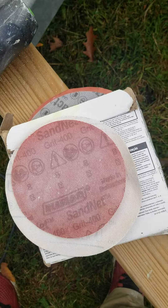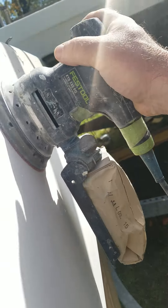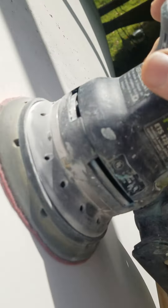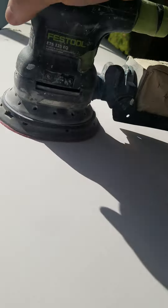Next I'm going to hit this with some 400 grit. Going over this probably about 10 minutes — I don't want to do it short, but 10 to 15 minutes, back and forth, every direction. Basically trying to get a consistent surface. No more scratches from the 120 before, and no little low spots, no little high spots — something consistent and smooth.